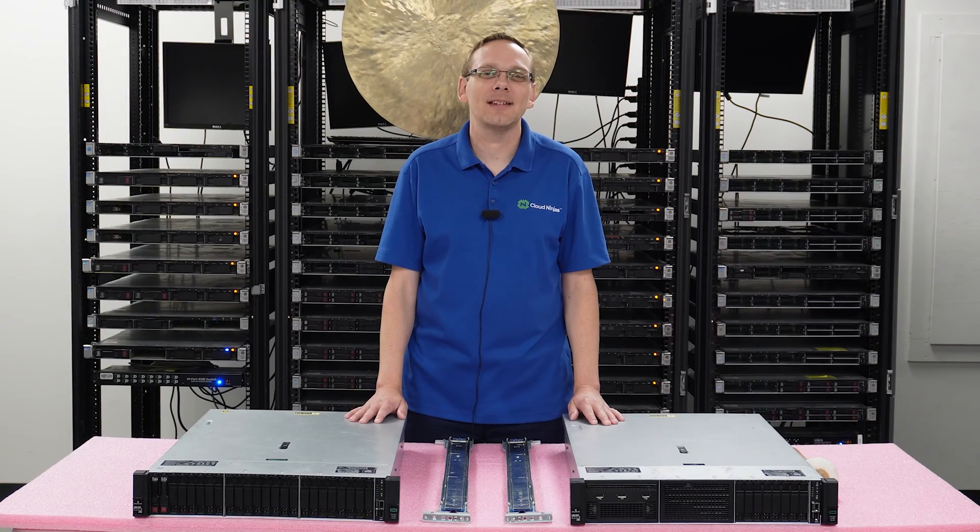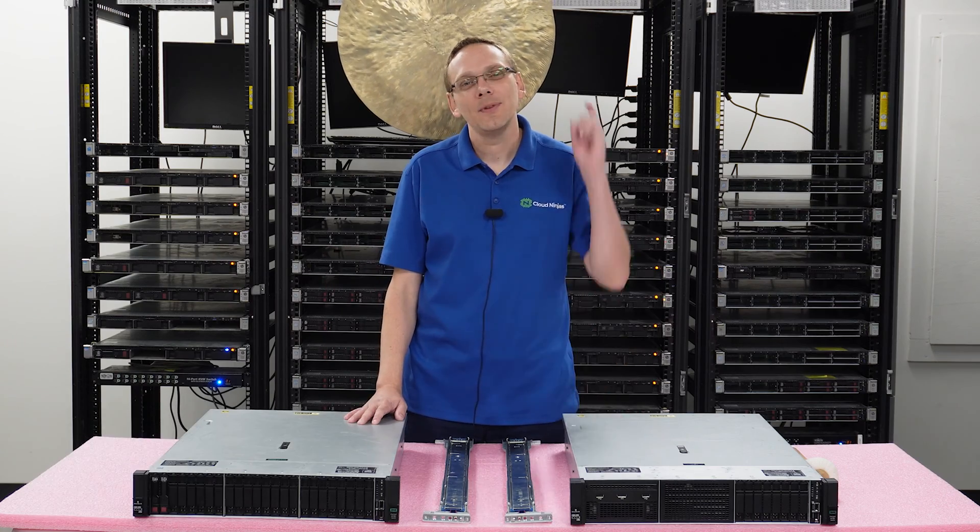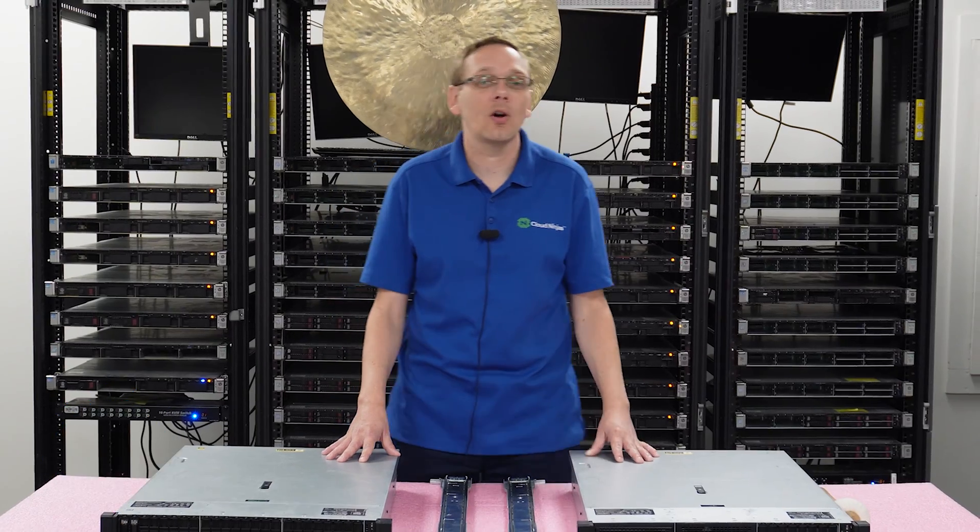Thanks for stopping by today to learn a little bit more about the HPE ProLiant DL380 Gen 10 Server. If you find anything that helps you in this video, click that like and smash that subscribe. This video is going to be specifically focused on how to rack your server.